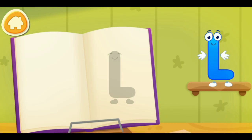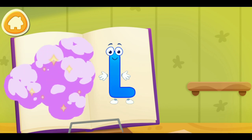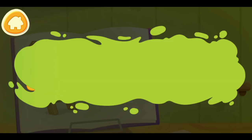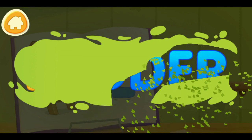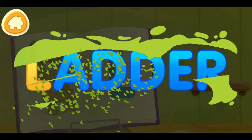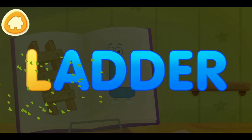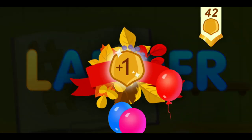Put the letter in its place. Hooray! Without your help, we couldn't have done it. Clean the word. L. Ladder. You've earned a nut for the squirrel.